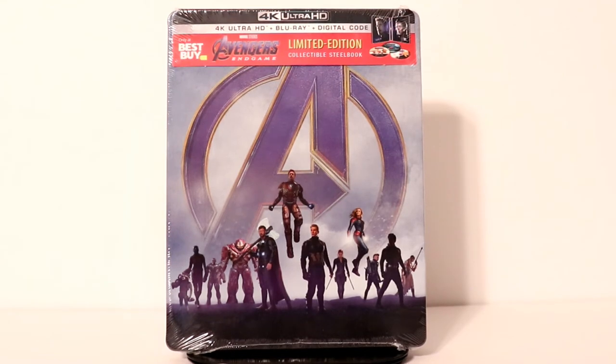Hey, Tony here. Today I'm going to do an unboxing of the Best Buy Exclusive Steelbook for Avengers Endgame. So stay tuned.